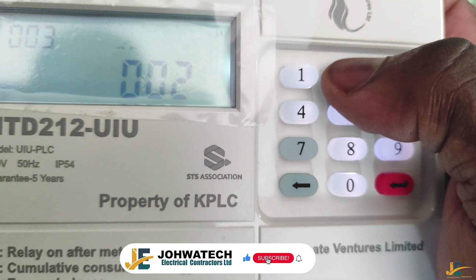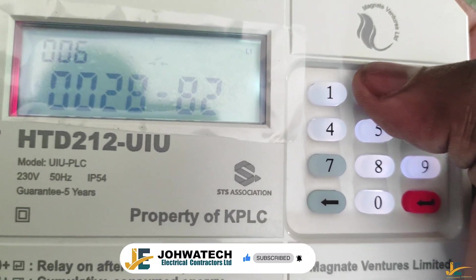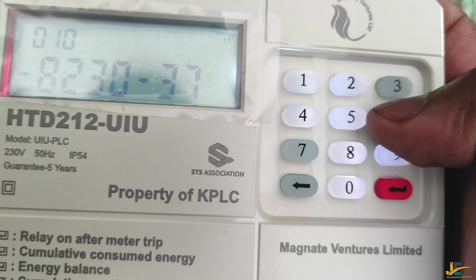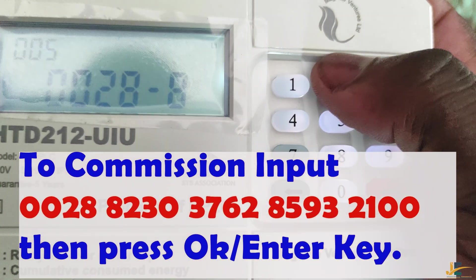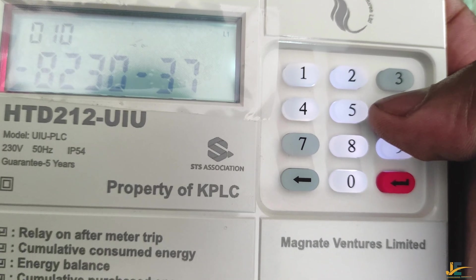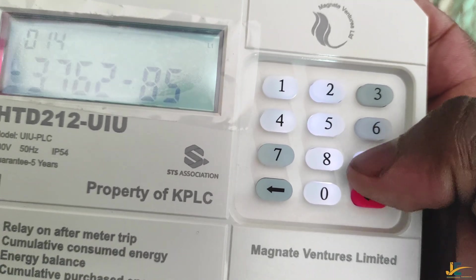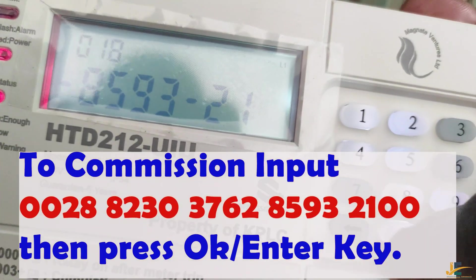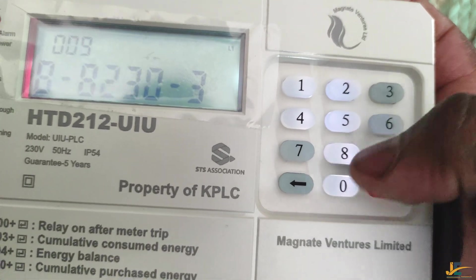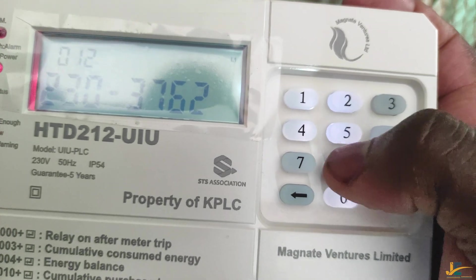Once you pair or configure this model of KPLC energy meter, you are required to commission it to complete the activation process. To commission the KPLC prepaid energy meter model HTD212, you input 002882 30376285932100, then press okay or the enter key.